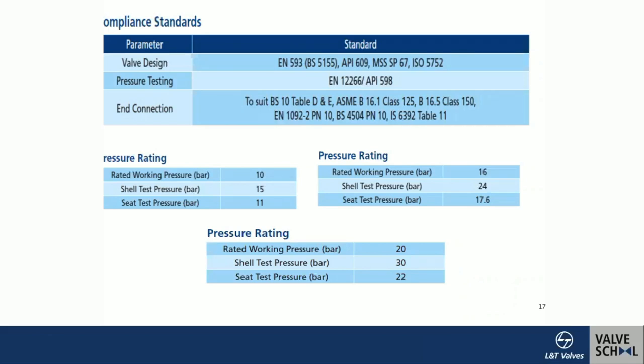Standards compliance includes the European norm EN 593, which coincided with British Standard 5155; API 609 Category A; manufacturer standard MSS SP-67; and ISO 5752 for metal valves. Pressure testing follows EN 12266 and API 598.